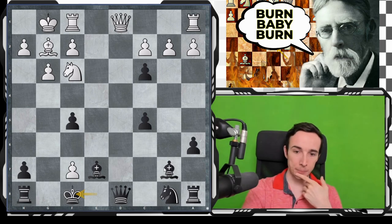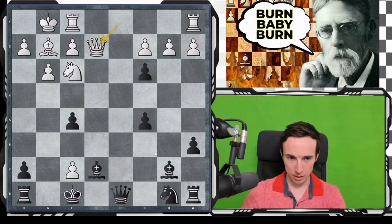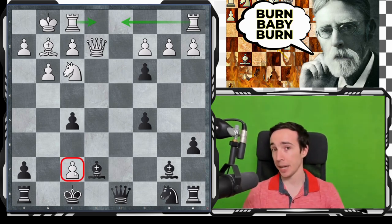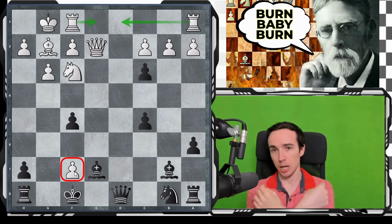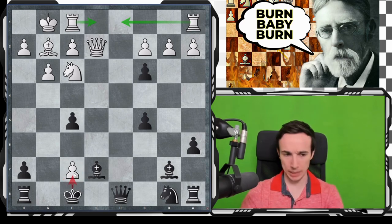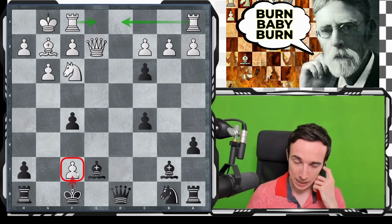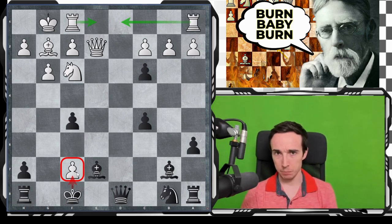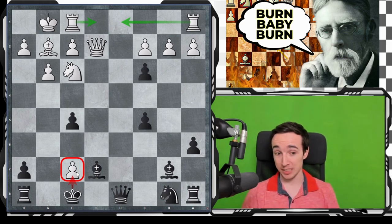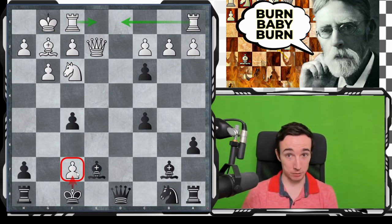Rook d1 is coming, rook e1 is coming, and even though we have an extra piece and the pawn is kind of hanging, for the moment we are not developed, our pawn structure is a mess, and our king is exposed. It's not so easy to get that second pawn, so white currently has two pawns for the piece. The computer will say black can hold balance with accurate play and apparently has winning chances if white is not careful, but it is quite risky to go for a variation like this without absolutely knowing it, and it is more difficult to play as black.